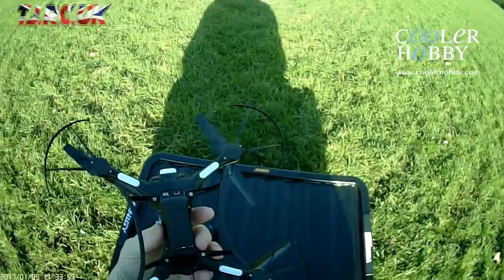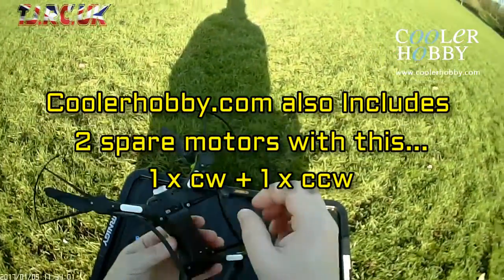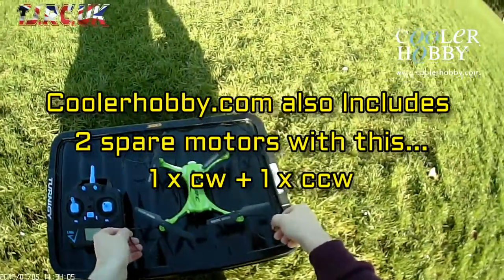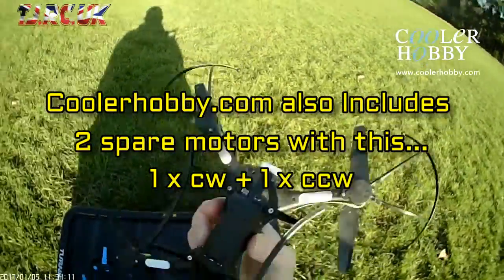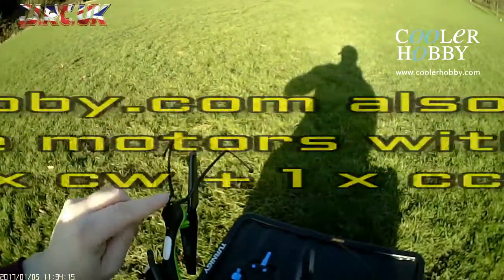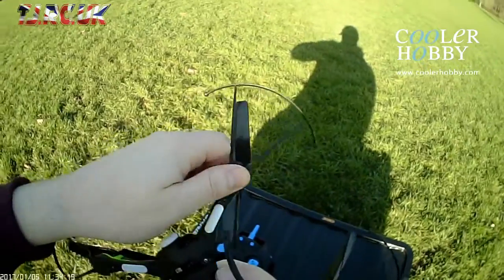I'd just like to wish everyone I know a Happy New Year from the States and the UK who flies quads and they're into their RC. I'm out here with the JJRC H31 water resistant drone from CoolerHobby.com just to test it. I've put the propeller guards on just to keep out the dirt from the gears, because on these it's quite exposed on the gears.